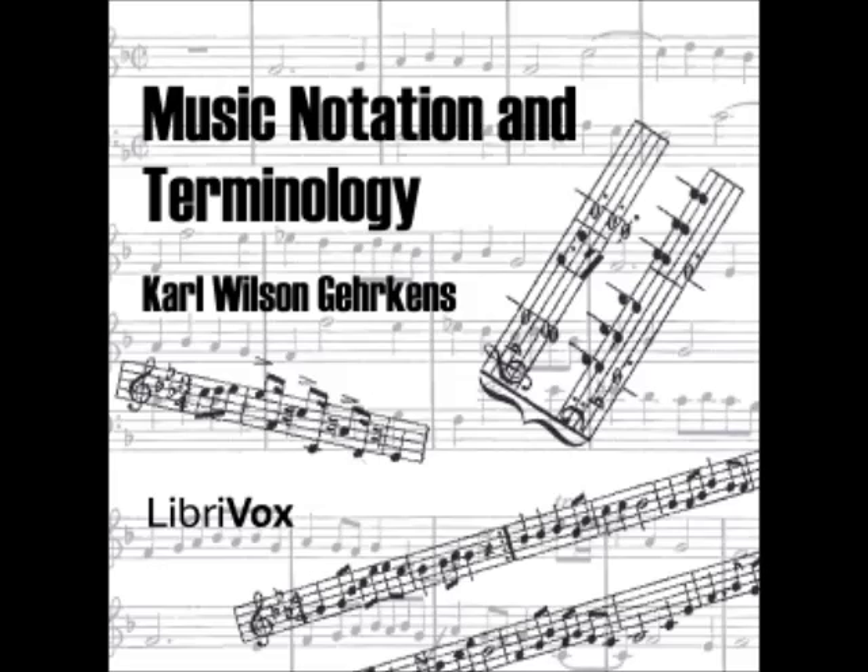Footnote: It should be noted that this statement regarding the down-turned stem on the left side of the notehead, and similar principles here cited, refer more specifically to music as it appears on the printed page. In hand-copied music, the down-turned stem appears on the right side of the note, done because of greater facility in writing. In dealing with children, it is best to follow as closely as possible the principles for printed music notation, to avoid embarrassing explanations of differences.